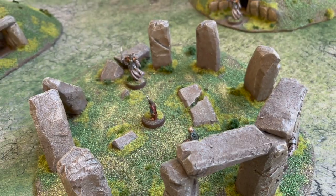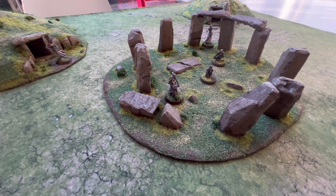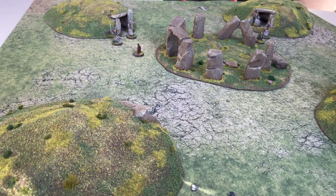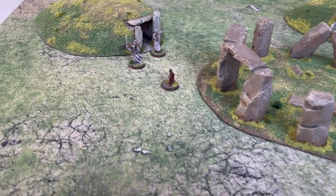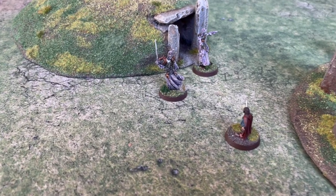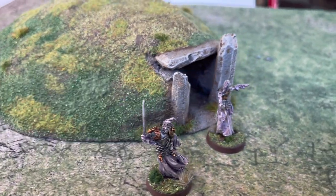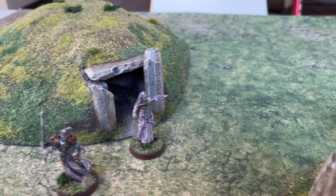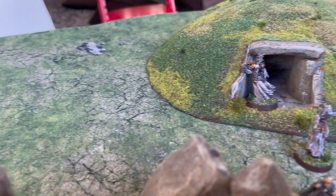I just need to get Tom Bombadil, Goldberry, and the little prone Hobbit markers painted up so I can play through the 'Fog on the Barrow Downs' scenario from the books. I had it all ready for the tournament we did — the London Wargaming Guild Middle-earth Championships at the end of 2021. That was great; we played three games on it and I was really pleased to have that there.